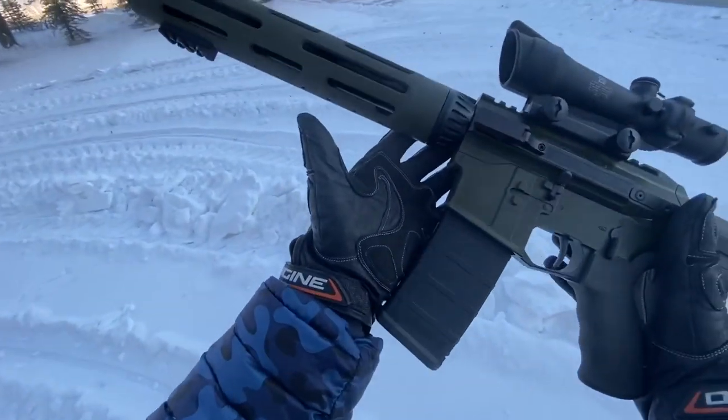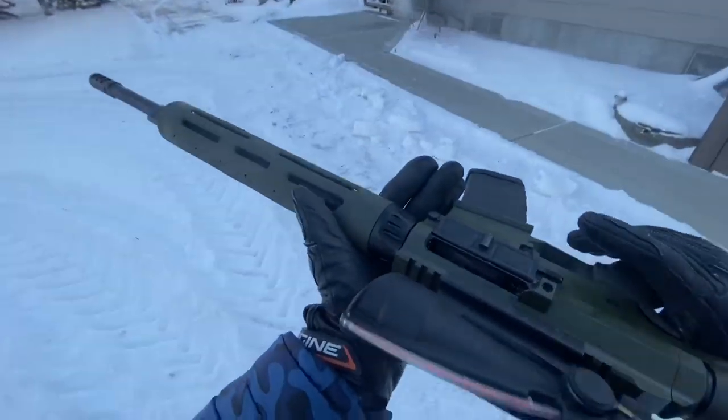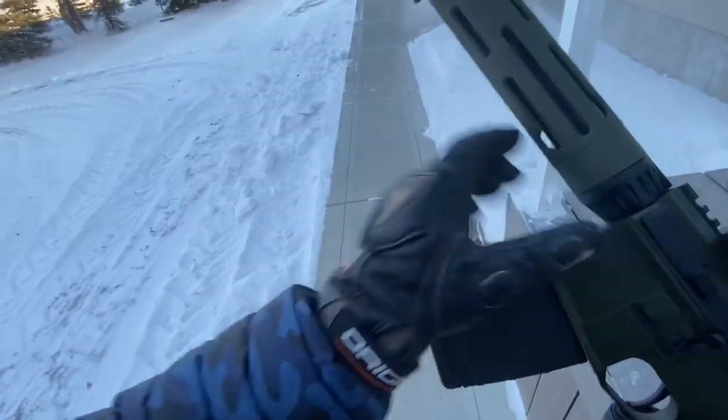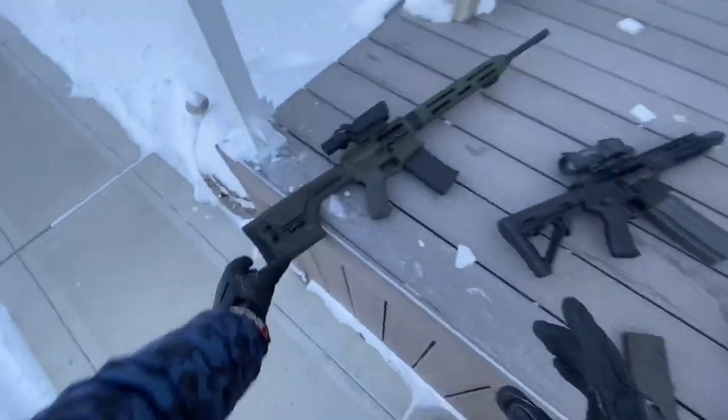Another five rounds. All right. Very nice, smooth shooting gun. Soft recoil. ARs — full-length ARs like this — generally recoil pretty light. So we'll set that guy aside. And now for the bullpup.